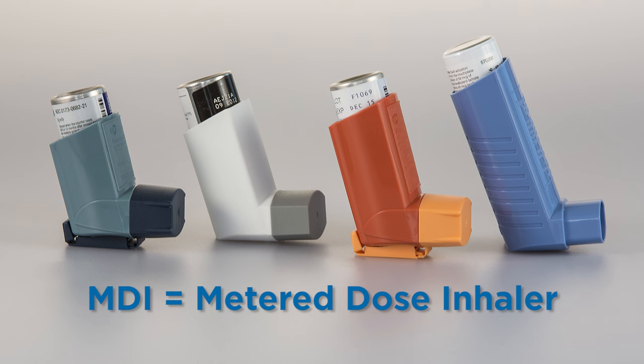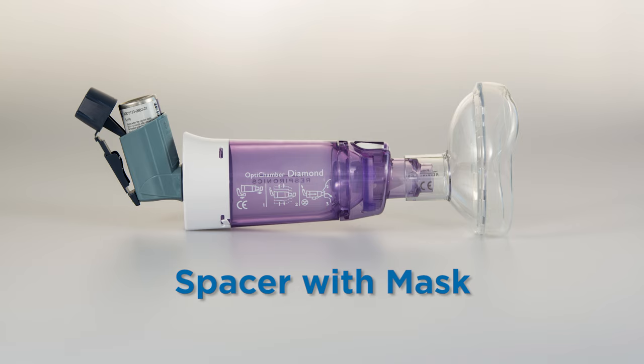A lot of medicines come in a metered dose inhaler, also called an MDI. Use these medications with a valve holding chamber called a spacer. If your child is very young or has trouble with the spacer, you can use a spacer with a mask.